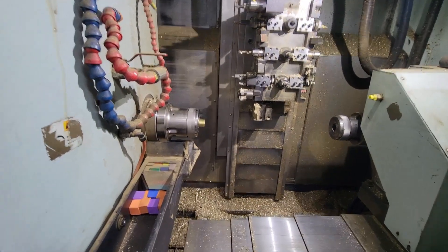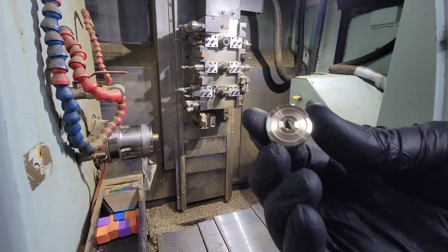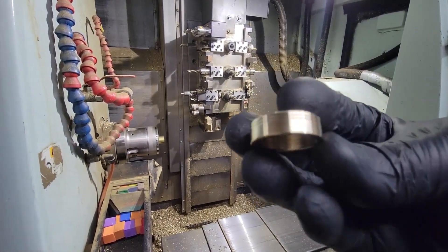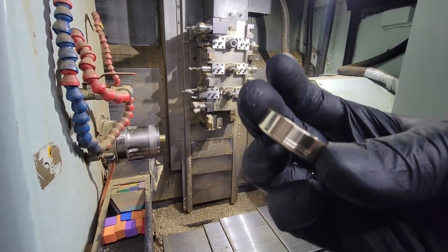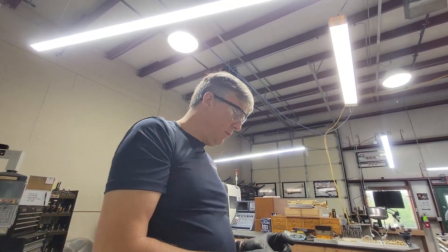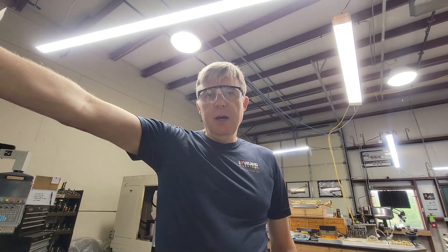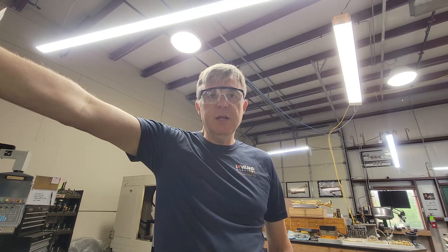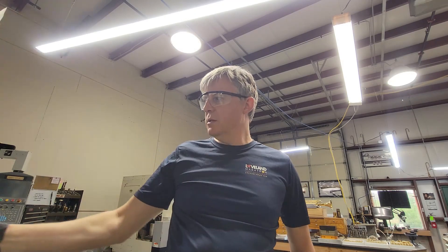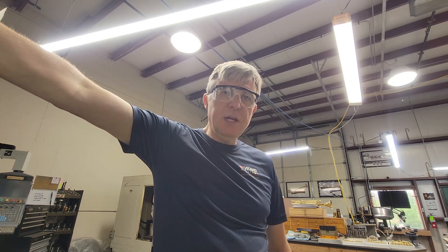Now I just need to find the part — oh, there it is. That is what the finished part looks like. This is a bottom cap for a limited edition series of Summit trumpets. I'm not supposed to reveal any more information than that because we want it to be a surprise. It'll probably come out in September or October as part of the Summit G4 series.